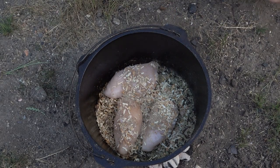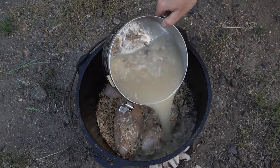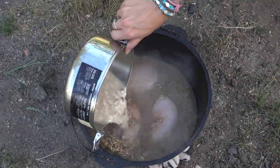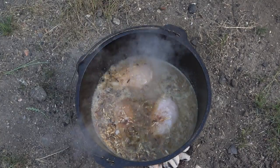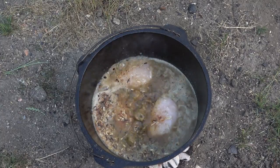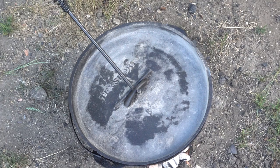Smelling good. Then we dump in our mixture that we showed you already. We're gonna cook for around an hour, but our main goal is to make sure our chicken's done. So I'm gonna put the lid back on. We're gonna put 14 coals on top and leave seven on the bottom.